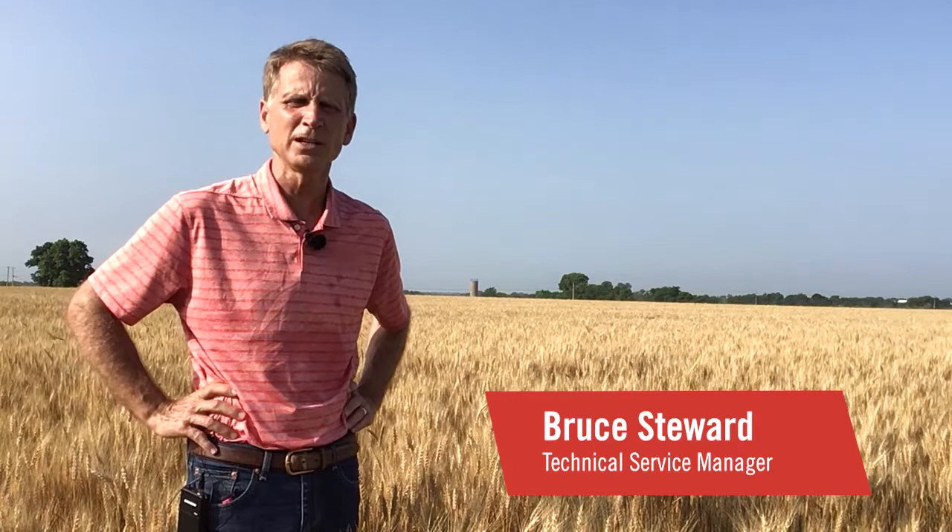Hi, my name is Bruce Stewart. I'm a technical service manager with FMC located out of Choctaw, Oklahoma.